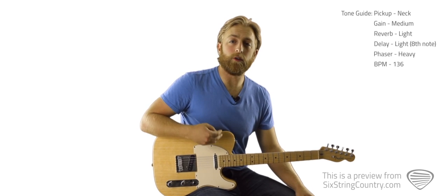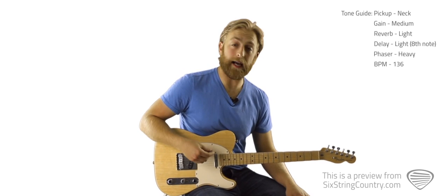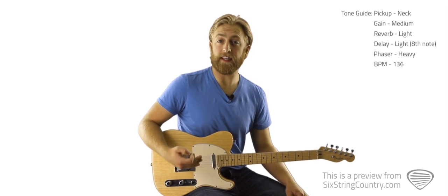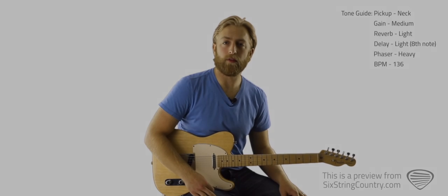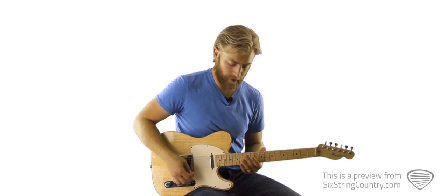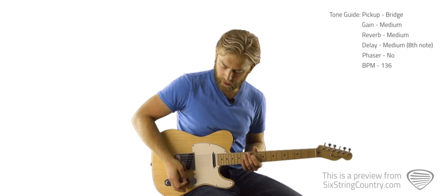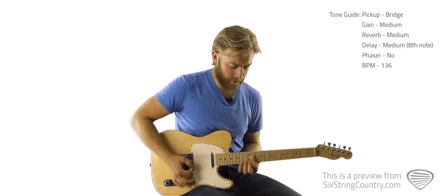If you have a setup with a loop station or some way to loop that live, you could just let that loop throughout the whole song and then play the other two patterns over top of it. If not, you can bounce around between the three patterns. For the chorus, we're going to switch the pickup selector over to the bridge pickup and do a lot of volume swelling with this little pattern.